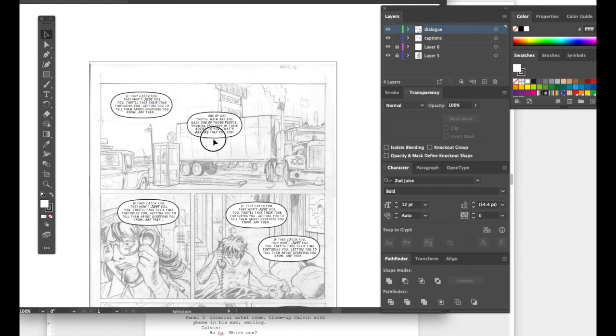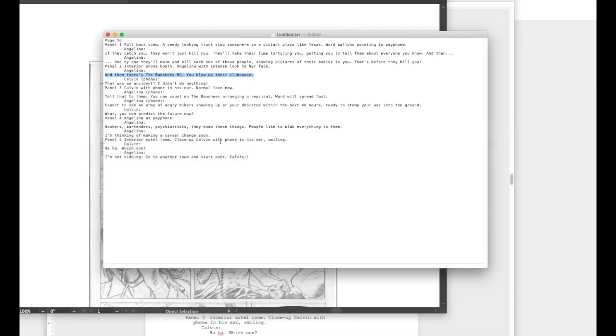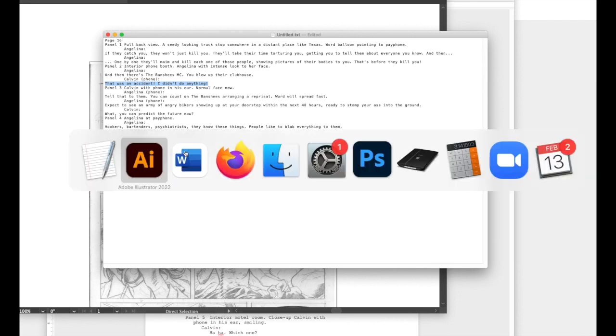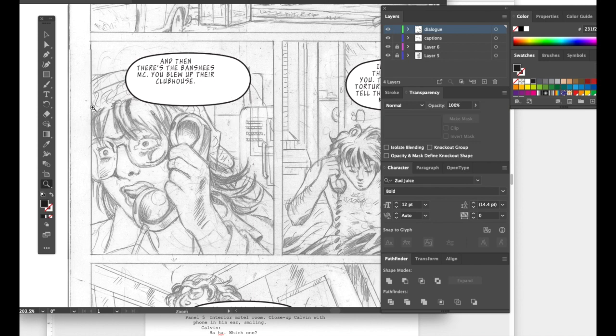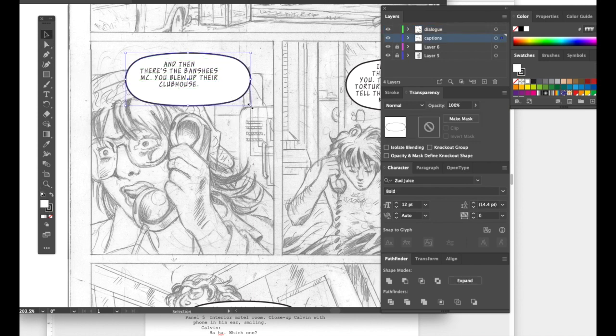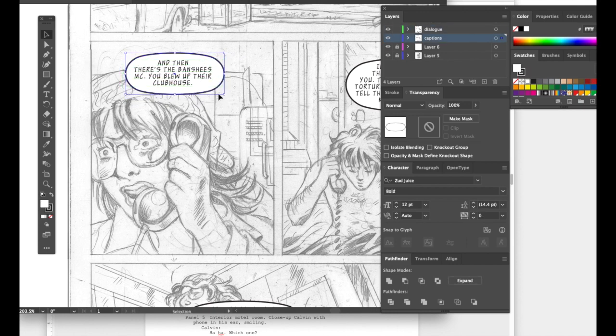You've got one chunk of text coming from the woman in the phone booth, another chunk of text over here. Let's look at the script. Then there's 'the Banshees Motorcycle Club — you blew up their clubhouse.' Get that a little closer. Let me grab this next one — it's supposed to be the response over the telephone.